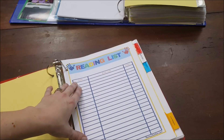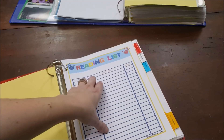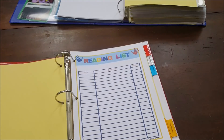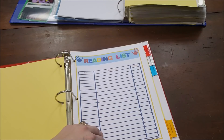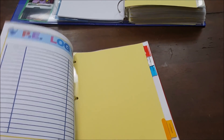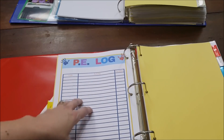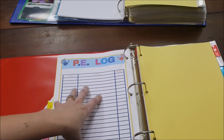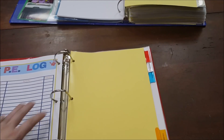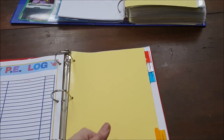The reading list is blank for this year because I actually keep track of our reading in my Homeschool Planet planner and then copy it over to the pretty list after the fact. This binder gets really bulky, so it's not something I carry around all the time — I just keep track in my regular planner and transfer the list at the end of the year. I also have a PE log: what activity you did, how long you did it. I'm doing better tracking that this year than I have before.